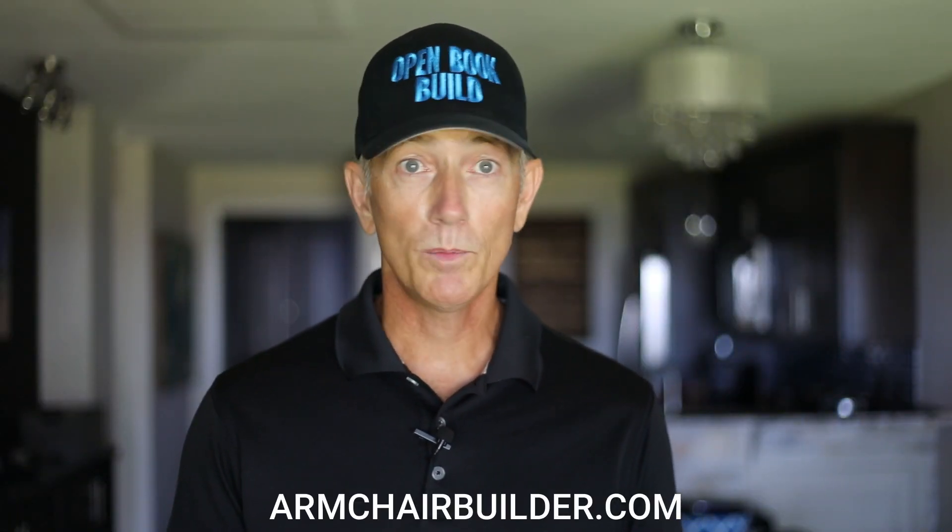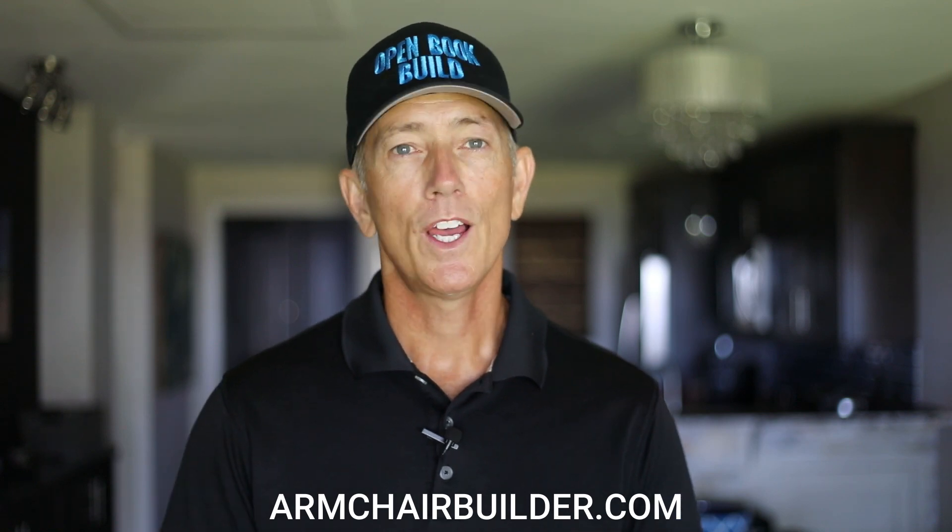Be sure to check out our other two videos below on foundation best practices. And if you need more information, stop by and see me at armchairbuilder.com.